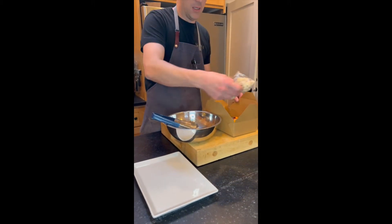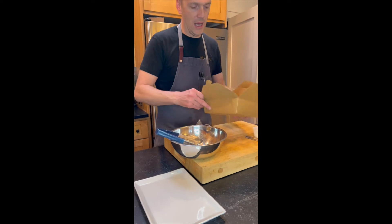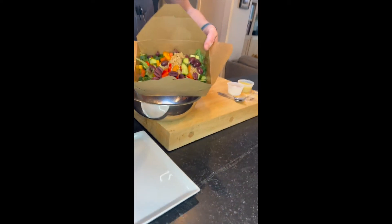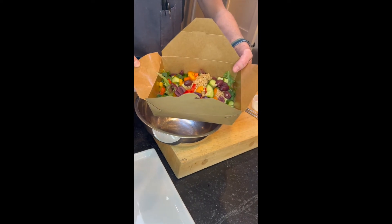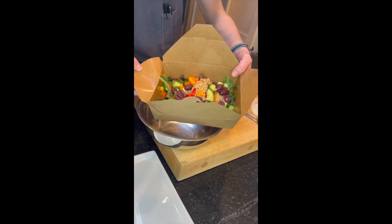You should have in your box chicken if you are having meat, and then you'll have the rest of your items. You've got some mixed lettuces, rice, some cucumbers, peppers, and kalamata olives.